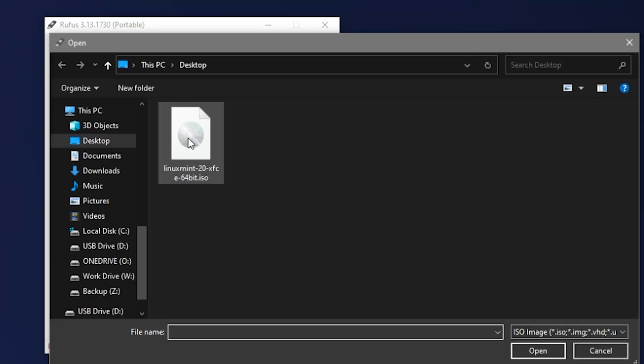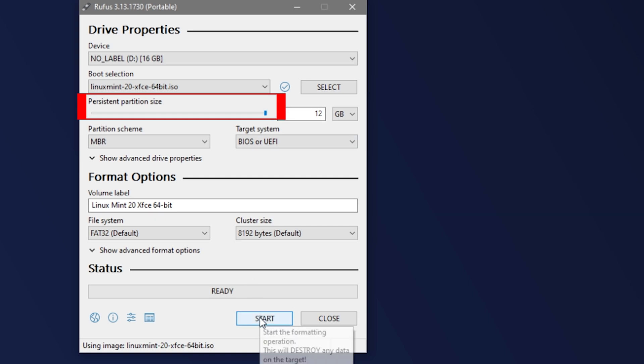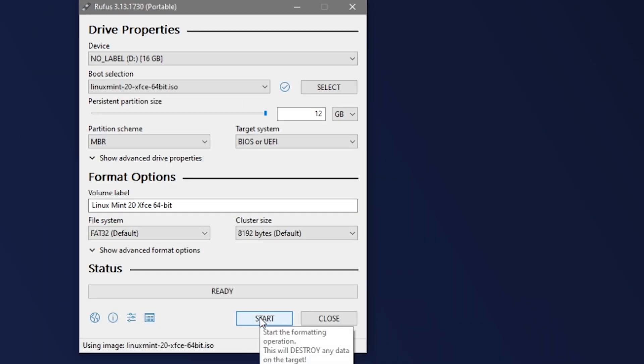Keep in mind that this process is going to completely format that USB stick, and you will lose any data that is currently on it. Next, select your ISO file — in this case, the Linux Mint ISO on my desktop. Then set your persistent partition size with this slider bar. I'm able to assign up to 12 gigabytes, so that's what I'm going to do. Then select your partition scheme. I've chosen MBR. It's an older protocol, but I want to maximize compatibility. The point of this OS is for it to be portable, and as I don't know what kind of PCs I will encounter, I want to make it as universal as possible. If you know you'll only use this drive on newer PCs, you can select GPT. For target system, I've chosen BIOS or UEFI, again to maximize compatibility.